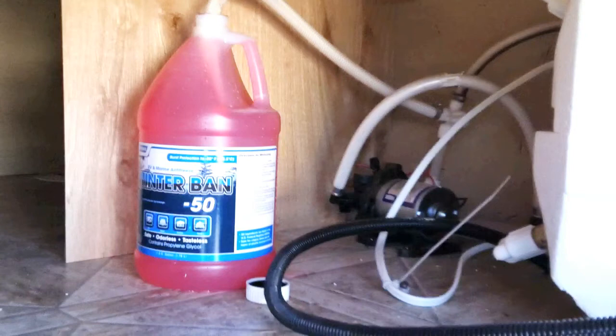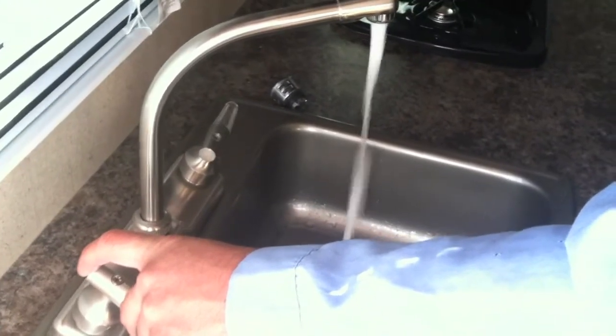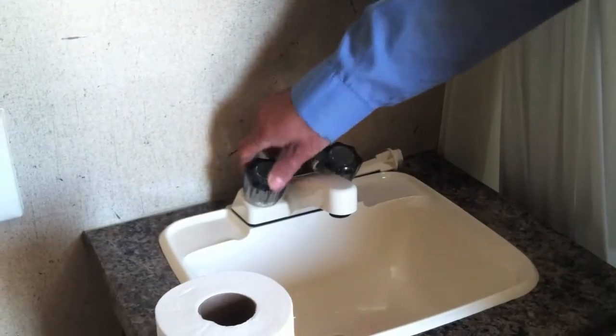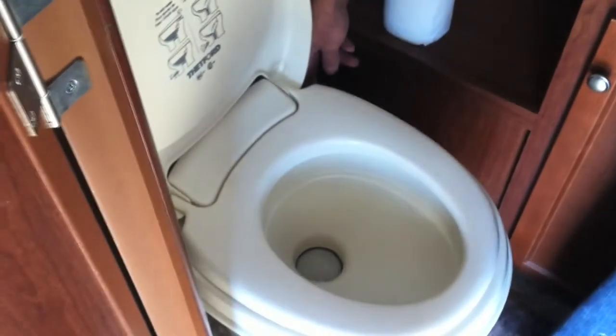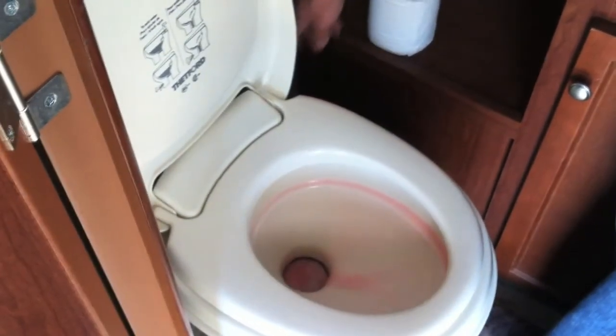Once your hot water heater is bypassed and your water pump is either hooked up to antifreeze or you have antifreeze added into your fresh water tank, go inside the trailer and one at a time turn on each valve. Go to your kitchen faucet, turn on the hot, and once you see pink running, turn that off and turn on the cold valve. Then go into your bathroom and do the same on your sink and tub. Make sure you also flush the toilet, holding the lever until pink starts running, so you know the toilet is antifreezed.